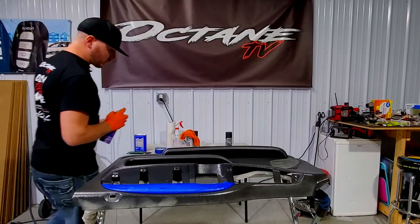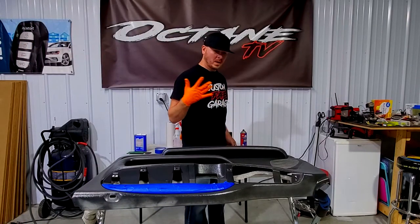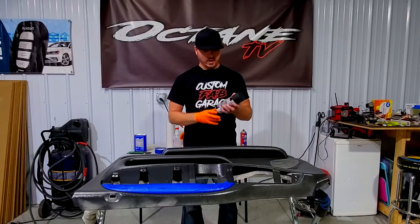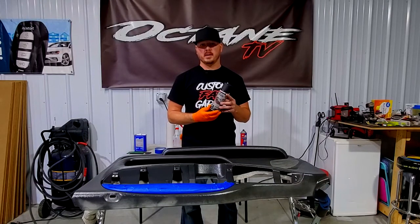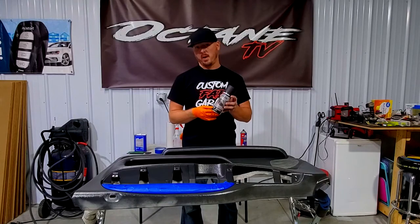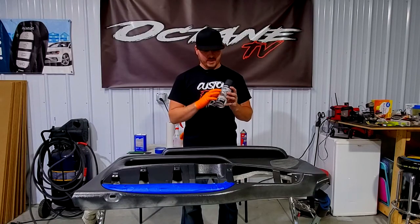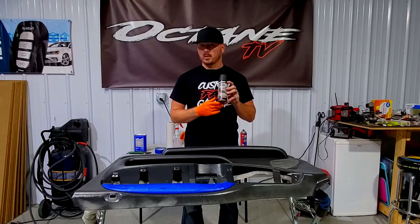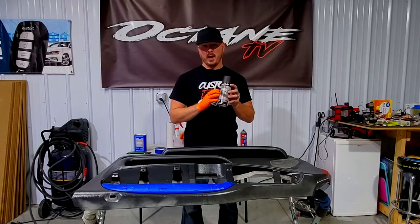We've got our first coat on. We're going to wait about two minutes and then put on the second coat. Once that dries, we're going to go over it with the Dupli-Color vinyl and fabric dye. I'm used to using SEM — I've used that product for a very long time. This Dupli-Color is way cheaper, but I want to see how the durability holds up against SEM. It's worked pretty well for me in the past, so we'll see how it goes.